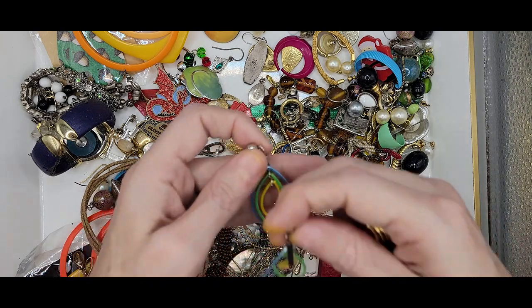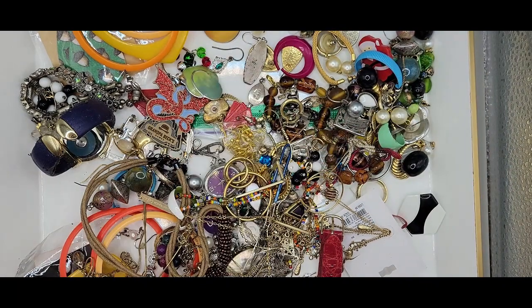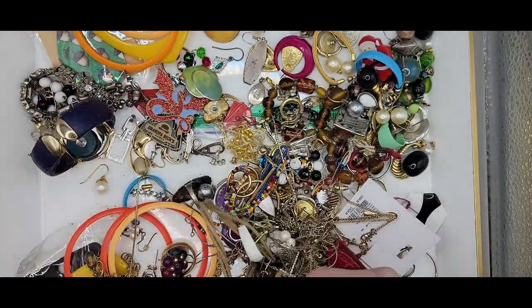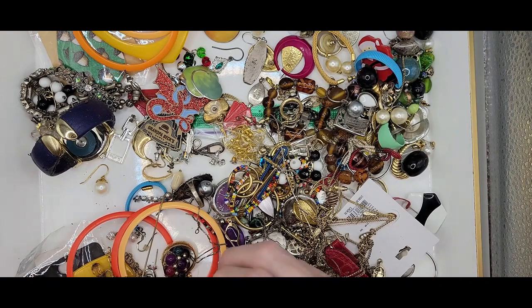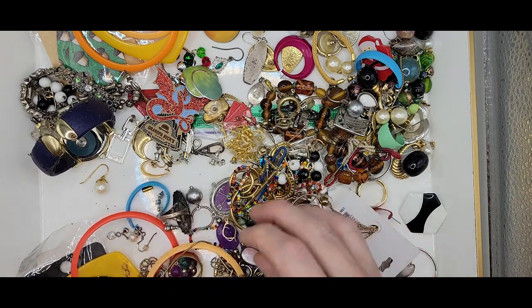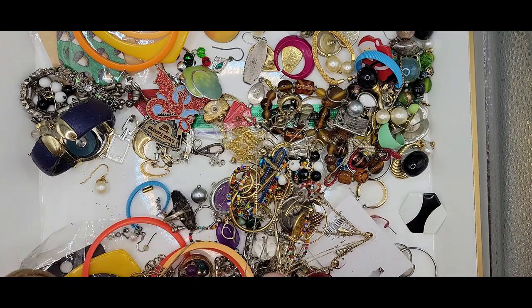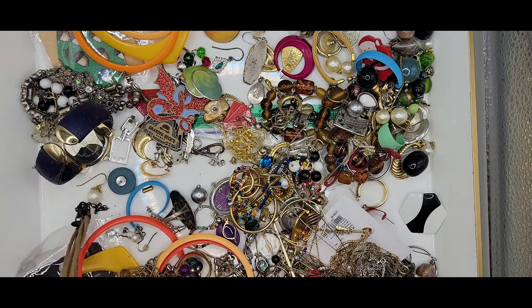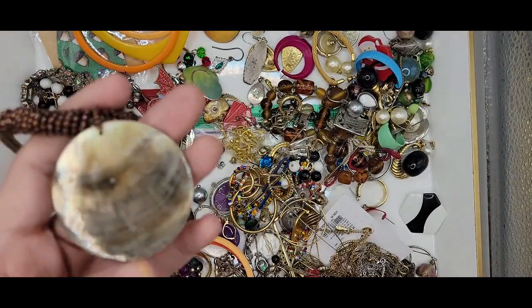We've got some marquise dangle earrings and this like swirly earring. Let's get out all the necklaces and then we'll go through the earrings. Every so often I go through my earrings and I think this time I'm going to pull the ones that are still wearable and keep them together. The ones that are in no condition to be worn I'm going to put into a craft lot.